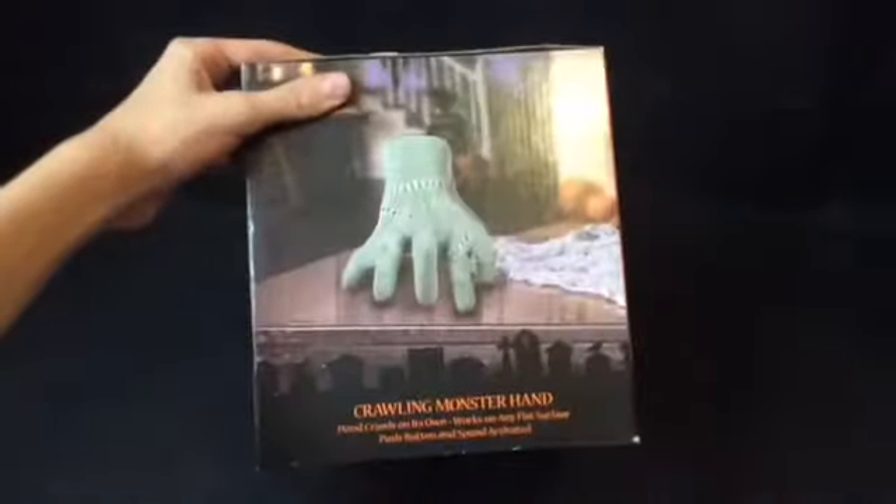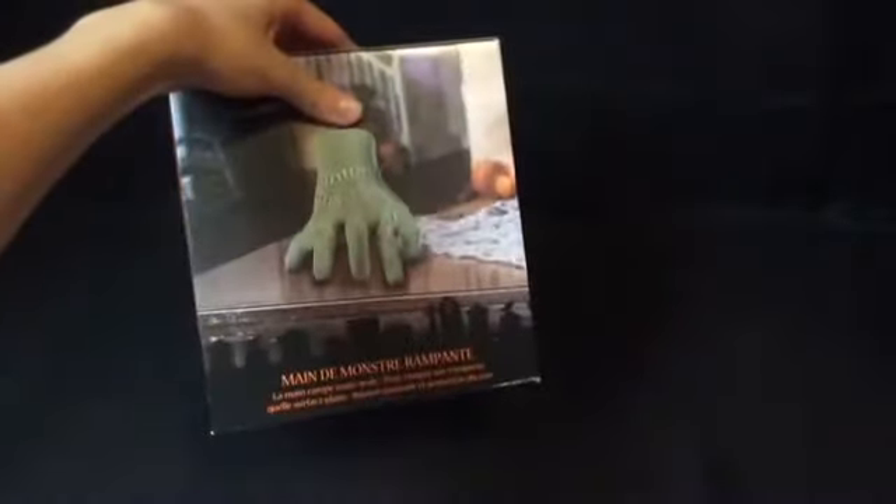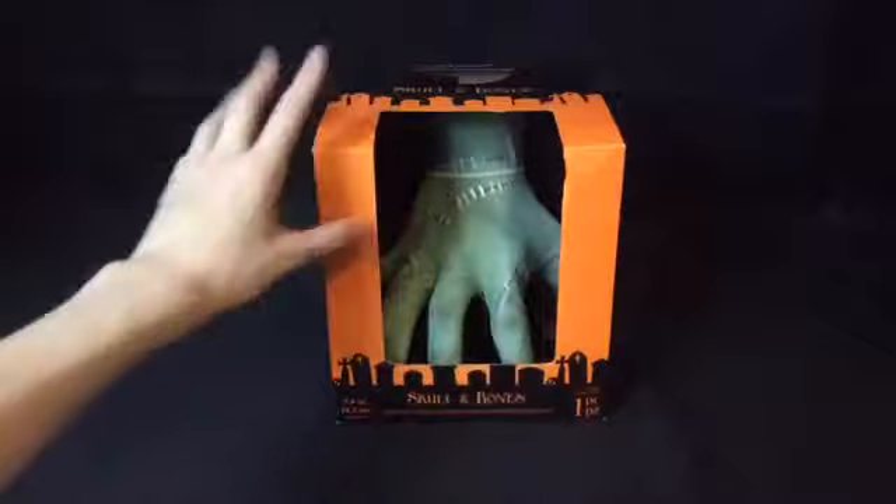Here's the side — it says 'Crawling Monster Hand, crawl from the sun.' It's really cool. It doesn't say Jimmy Industries, but I'm like 99% sure it is. As you can see, it's in a really cool box with a skull and bones design — a really nice box. So I'm going to get it out of the box and show you guys the item itself.